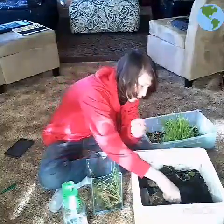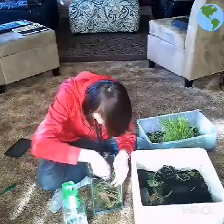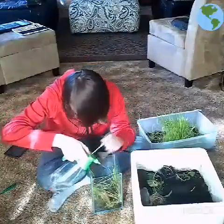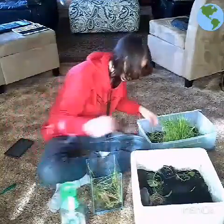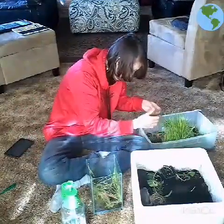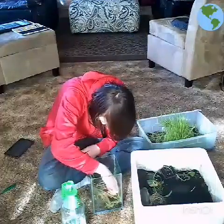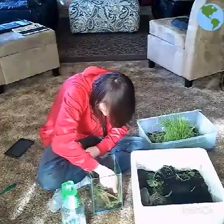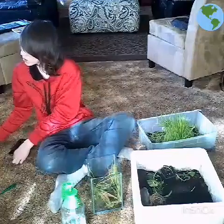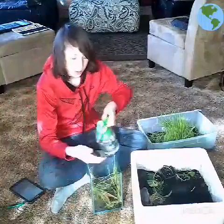And then, if you want, you can put some extra dirt, but you don't need to. Then I am going to spray water, because I accidentally got something on my flat. The toad may need some extra hiding spots, or I have some extra dirt. So that is how I would build my toad setup.